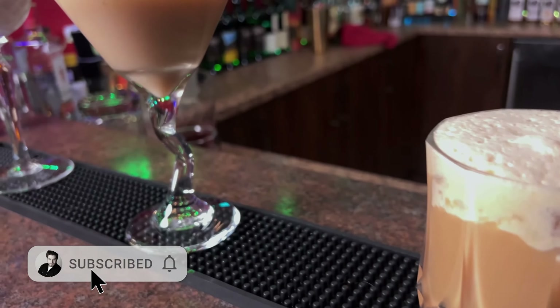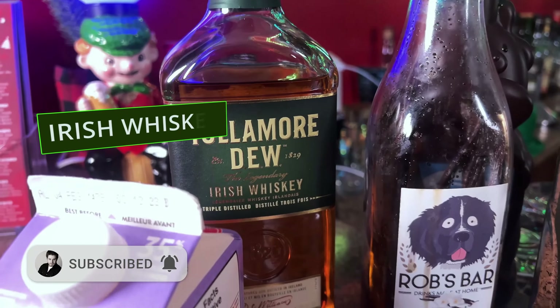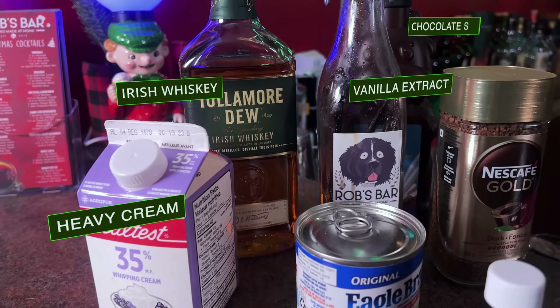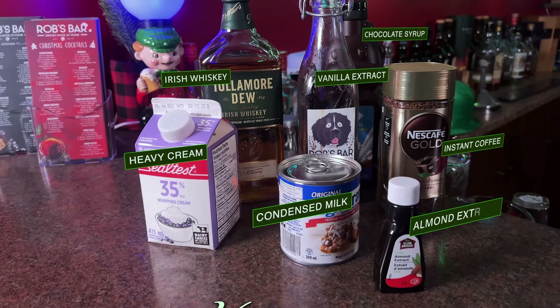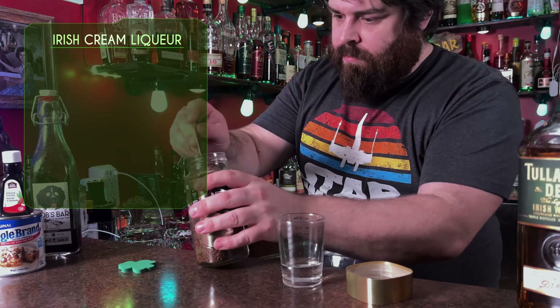Make sure you hit that subscribe button because in the next episode we're going to be making some cocktails with Irish cream. Let's look at what we need: Irish whiskey, cream, sweetened condensed milk, vanilla and almond extract, chocolate syrup, and instant coffee.